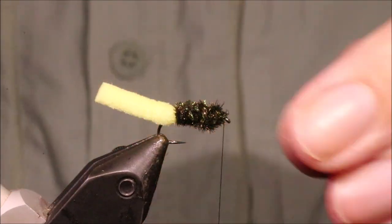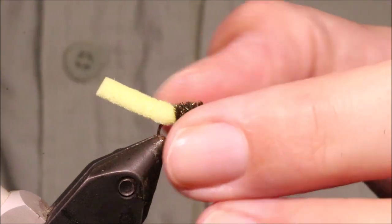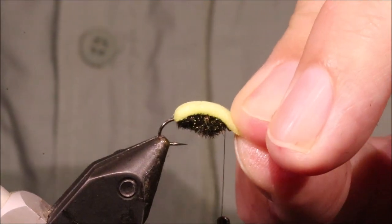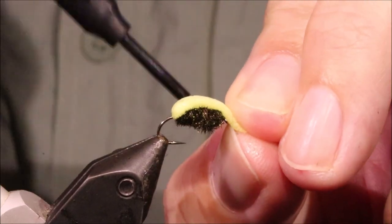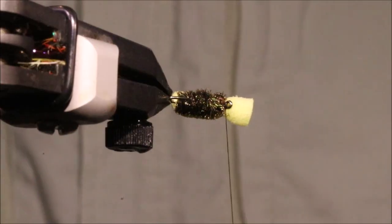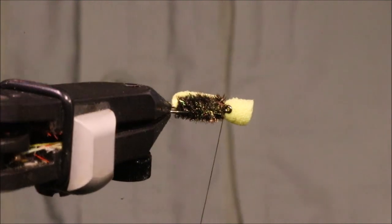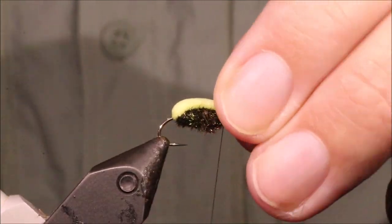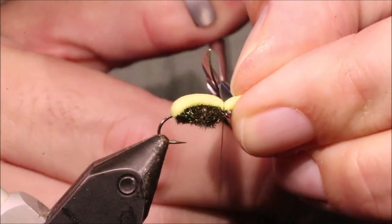Then come in — you've got your nice fat body. Now basically all that remains is to pull this foam over the front. Don't stretch it super tight, but don't leave it loose either — just enough tension to make sure you've got contact all the way around. This yellow foam, as I say, looks like the foot from below; there's very little of it actually seen, maybe from an angle. It represents the foot of the snail. It helps you to see the fly, because basically you're fishing it as a dry, but it can be quite hard to spot.